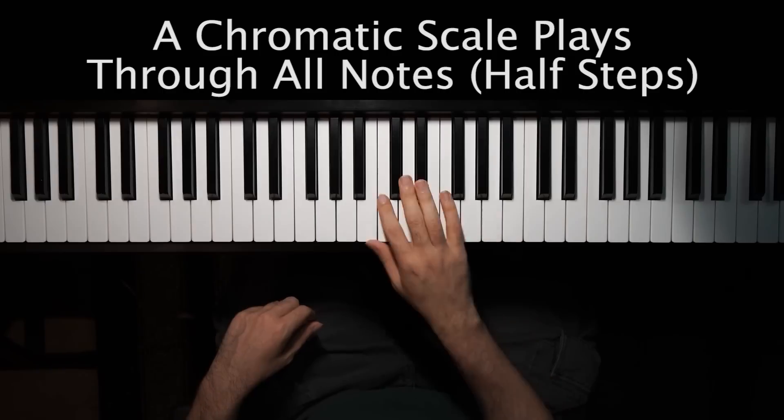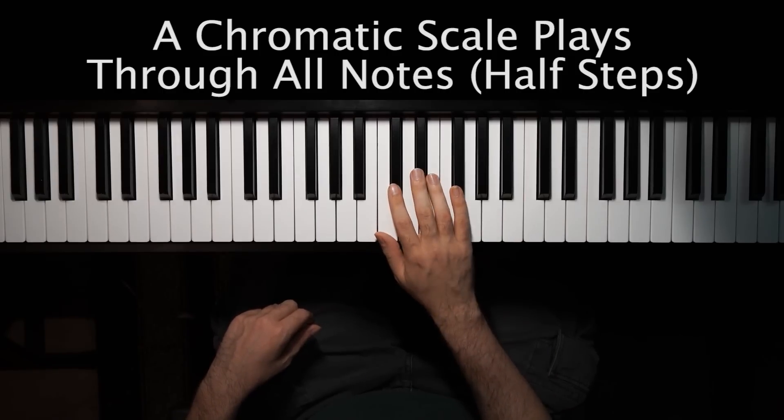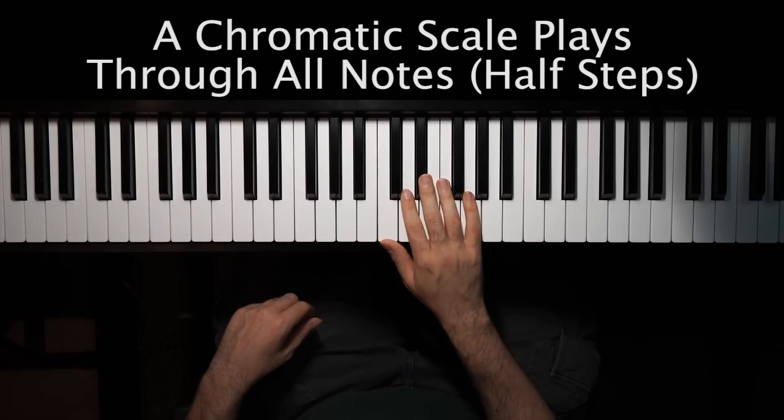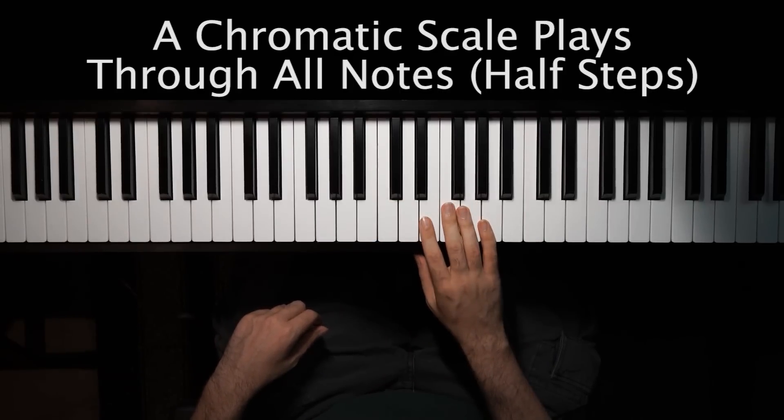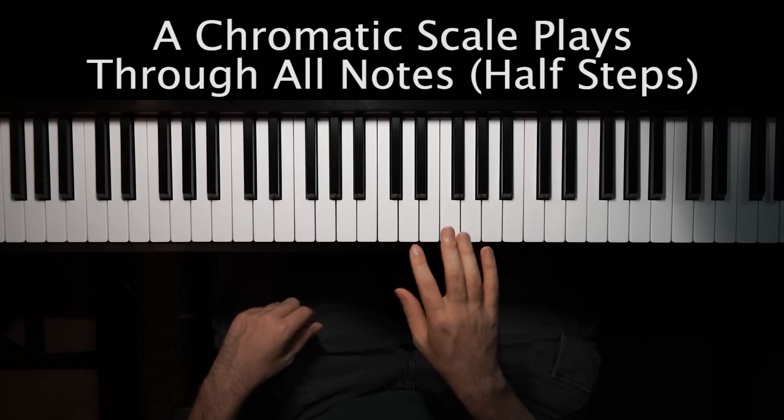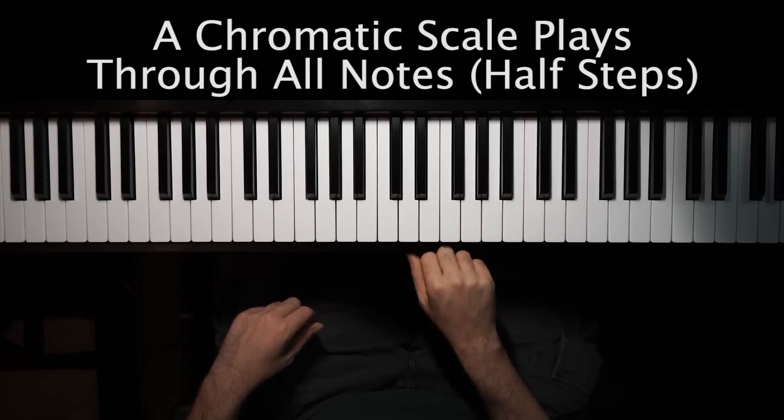So you can start on any note. We're gonna talk about C today. As you probably have guessed by now, C is a pretty easy starting point for almost anything. So this is where things are gonna start.